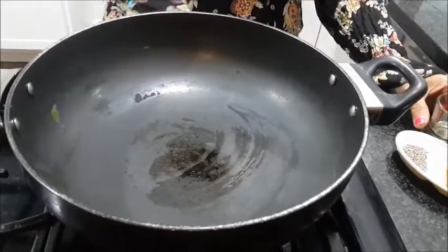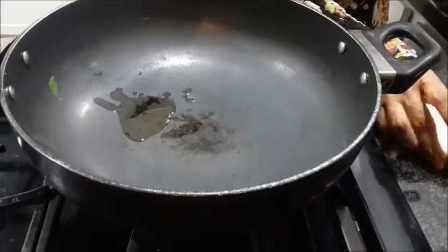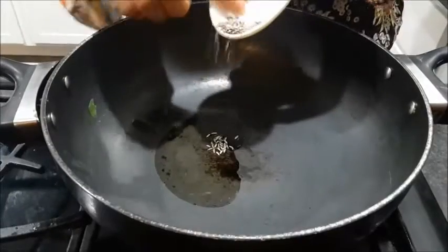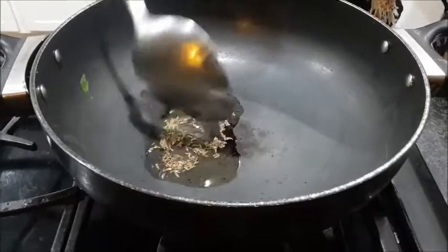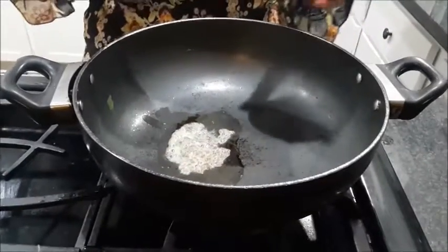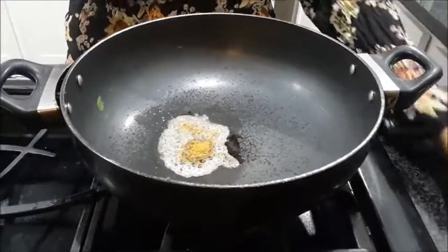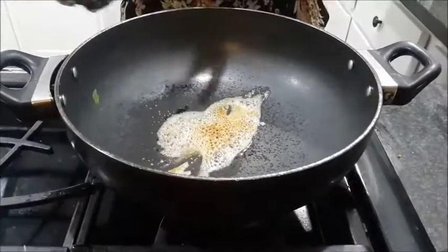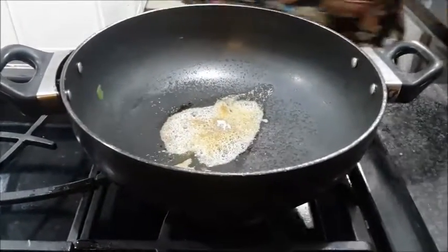I have already made a paste of it. Now this is the time we do our tadka. One teaspoon of oil — let it become hot. It has become hot, now I'm adding cumin seeds, then cumin powder. This gives very good flavor to the soup, so I add both the powder as well as seeds. Then lower the flame and add asafoetida. Now it's time to add our paste.